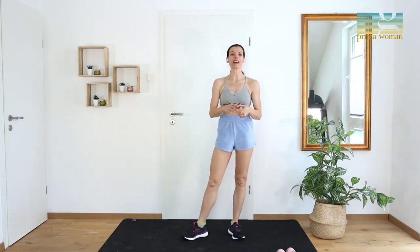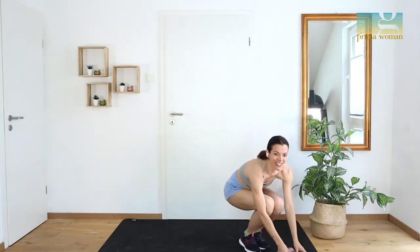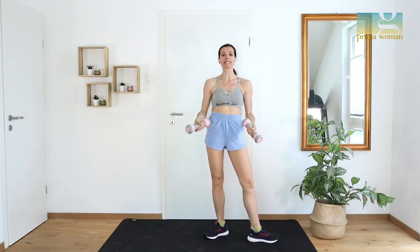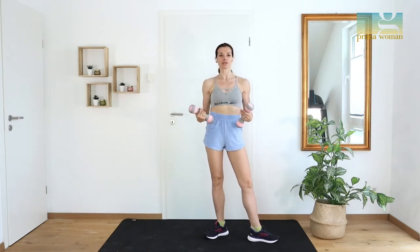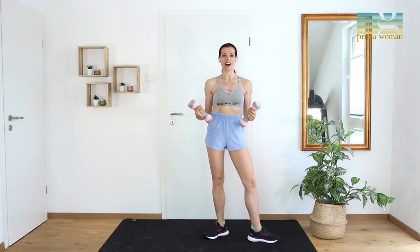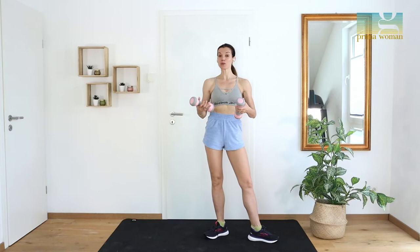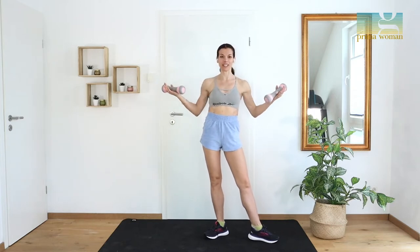Hello everybody from Prima Woman by Gio, and welcome also today with our 10 minutes workout. Today's workout is dedicated to our arms and we will use some weights, some dumbbells. You can choose the weight you prefer. I usually use between 500 grams and 1 kilogram, but it's up to you how you want to work out your arms. I like the muscle really natural and harmonic, so I don't like to pump it up too much. But you can absolutely use weights up to one and a half kilos — it's your choice.